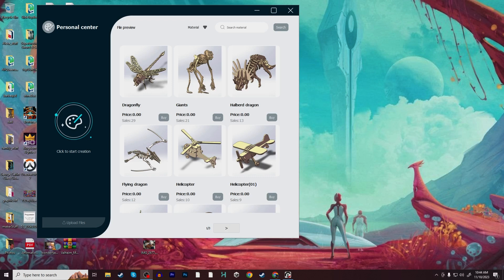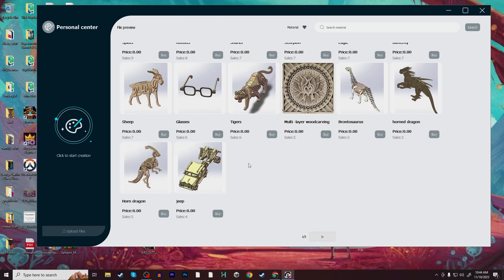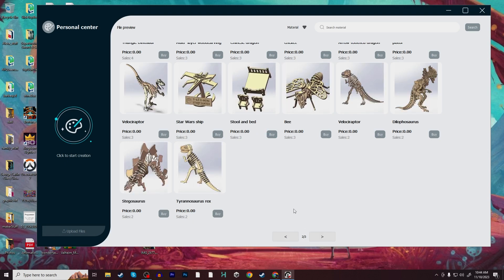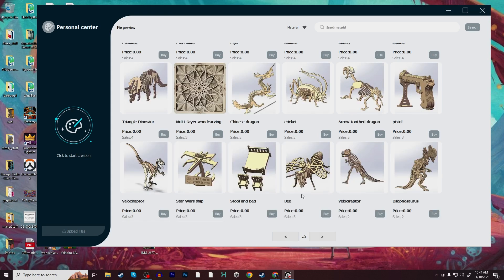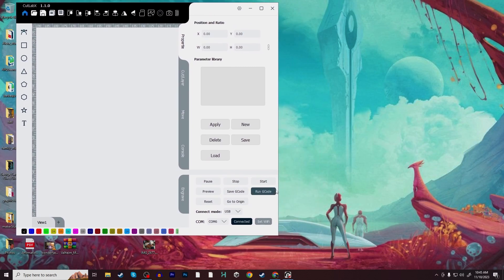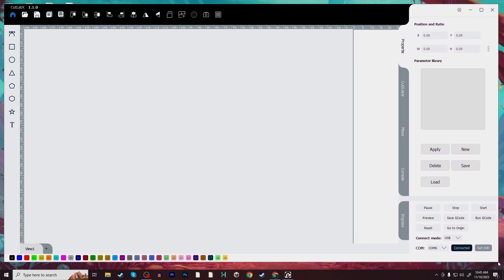To do our engraving, we're going to be using their custom software to start with, called Cut Lab X. When you launch into the software, you're basically taken into a marketplace where they have a bunch of preset files for you to bring into your project and upload to your laser. They have some engraving projects but also a lot of cut projects. I'm going to assume they'll expand this marketplace in the future, and they might even allow you to upload your own projects. It sounds kind of rough right now, but it will get better as time goes on since updates are always done with software.